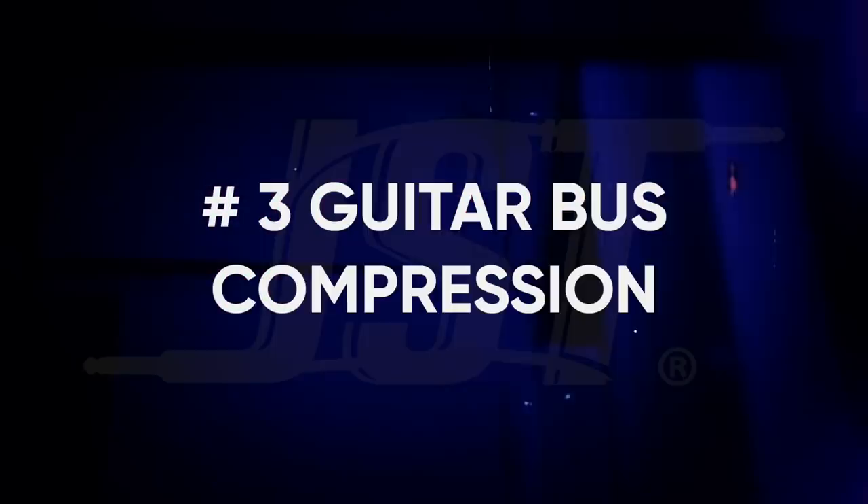On to our third topic: guitar bus compression. And this is always a tricky one, because depending on the style of music, the guitar is already compressed. Extremely distorted guitars are literally blocks of distortion, and in these cases you typically see a producer just use a limiter. But when you get into those mid-gain guitars, you start to notice producers using compression to keep those peaks in check. Let's start with what we aren't going to use: FET compressors. That's not the type of harmonic distortion we're looking for here — we'll leave that to the amplifier and pedals.